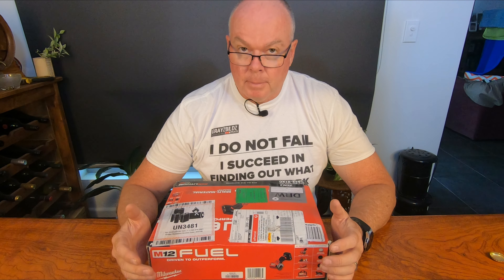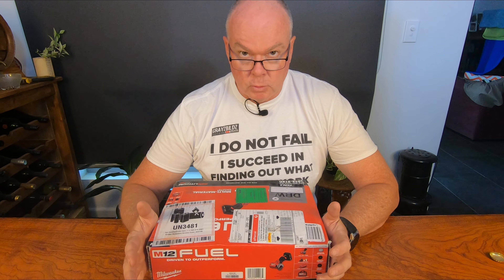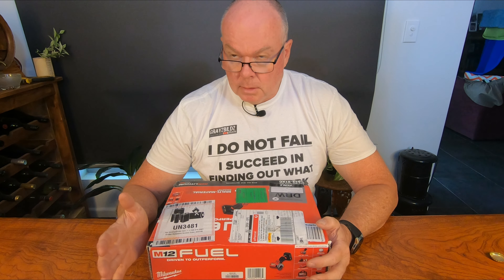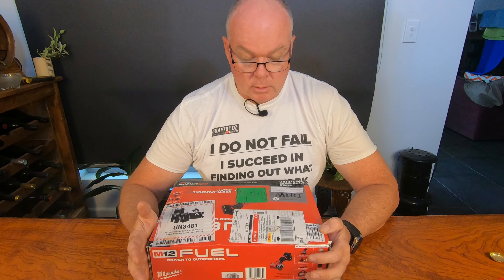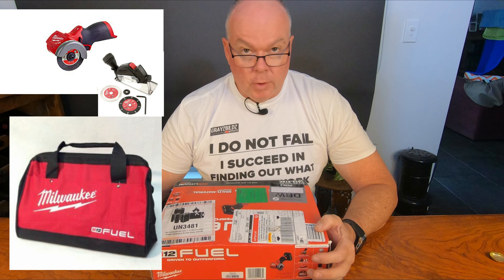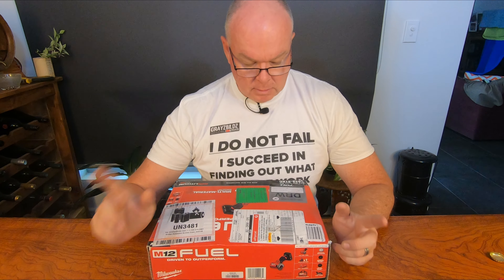I stumbled across on Amazon US the other day — the kit. Normally I've been buying my M12 gear as skins, tools only, not as a kit. This kit was so well priced I couldn't pass it up. This kit was $294.39 delivered from Amazon US. It comes with the tool, with the bag, with a four amp hour battery and a charger. The caveat on the charger is it's 110 volts, which doesn't work in Australia. However, there's something we can do there as well.